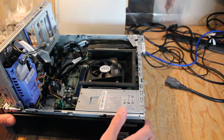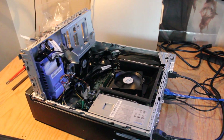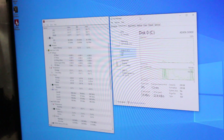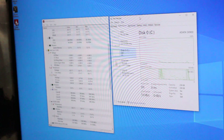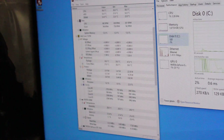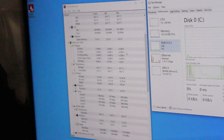Before I close everything up, we've got to do a test run. Look at that — the machine is named Cognito Gaming Machine. As it turns out, we have an ADATA SX900 256GB solid-state drive. I also downloaded Unigine Heaven Benchmark for testing and HWiNFO hardware monitor so we can measure the power output.